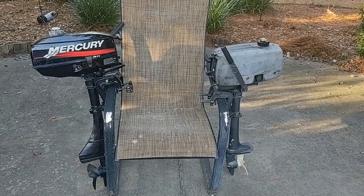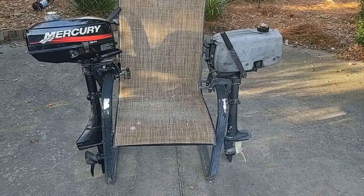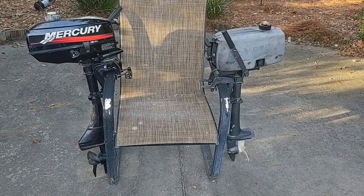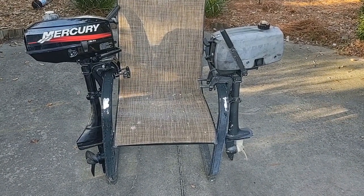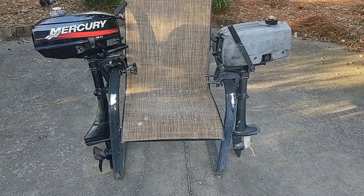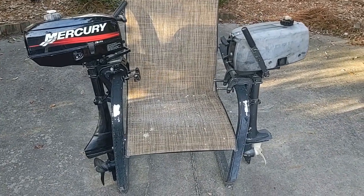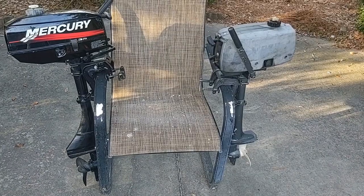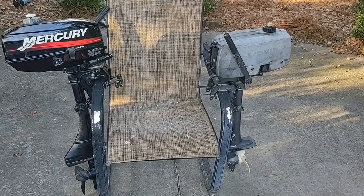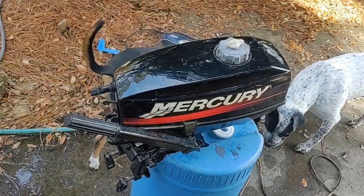Before I put the Mercury in the bucket and try to get it to run, I just want to take a look at the difference between the two. The Mercury is a little bit taller and a few pounds heavier, probably because of the transmission it has. But the internal components are exactly the same — there's almost no difference even between the carburetors. They are so similar in appearance and components. It'll be interesting to see what the speed difference is between the two when I get these out on the lake in a few days.